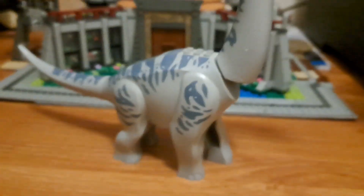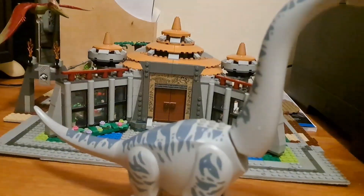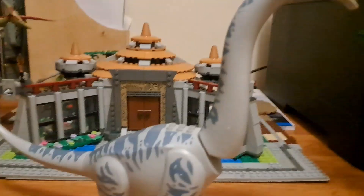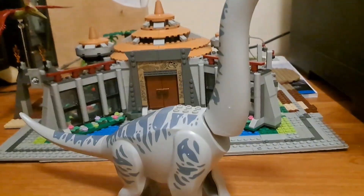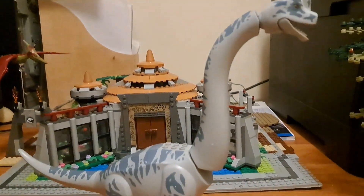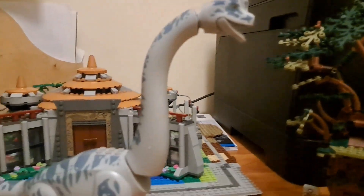Anyways, yeah, we finally have it. No more using that old Dinosaur 2000 LEGO piece with the spindly things and the hollow ruins and all that stuff. We finally have a LEGO Brachiosaurus. This is amazing — this is a day we should celebrate.